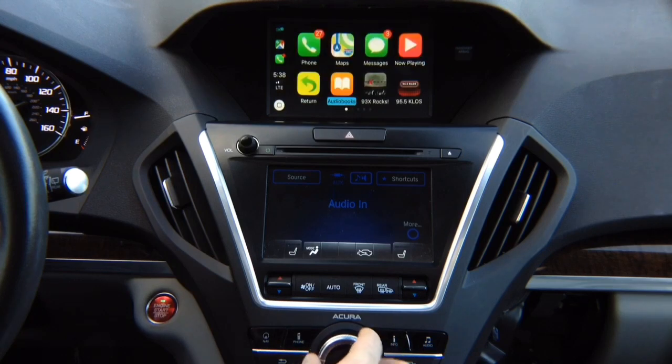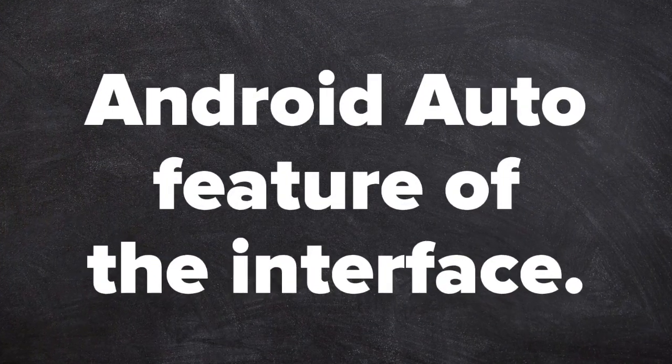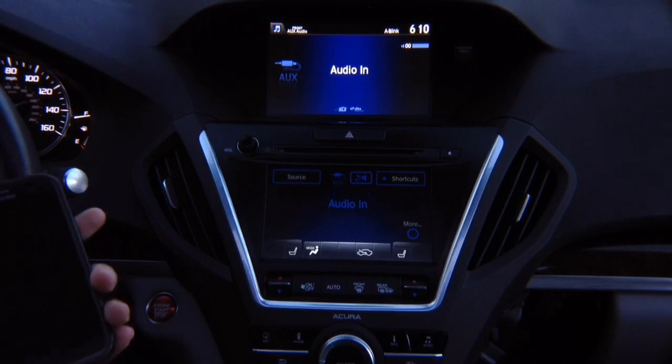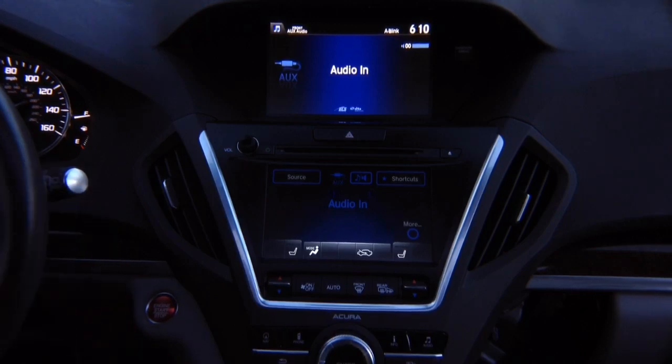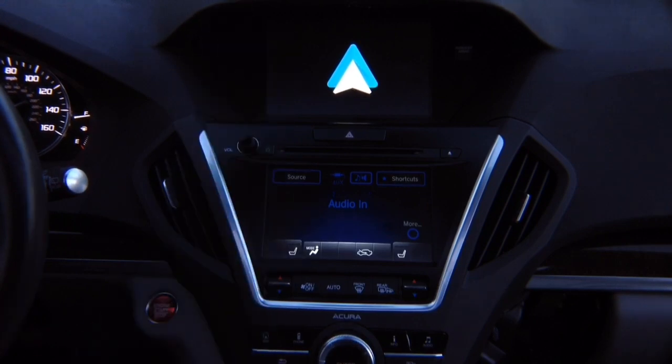To get out of CarPlay, it's a regular menu — click return and it gets out. Android Auto feature of the interface. Now let's test Android Auto. Connect the Android phone. Once we connect the Android phone, Android Auto is going to come on the screen. We're going to go into Android Auto — it's booting up. In a second, Android Auto will appear on the screen. There you go — now we have Android Auto.